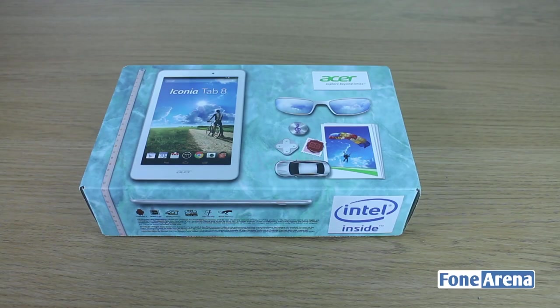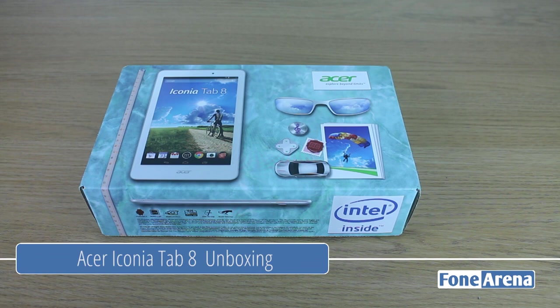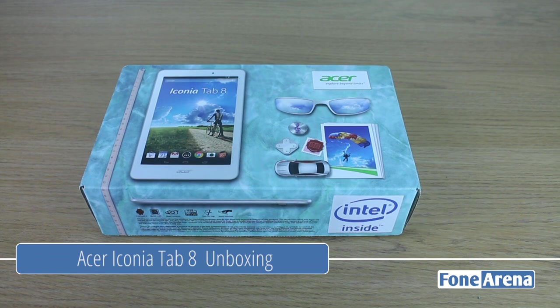Hey guys, it's Nero from Funerina. As you may have been aware, I've been in Edinburgh with Acer this past weekend, and one of the devices we got to take away was the Acer Iconia Tab 8.